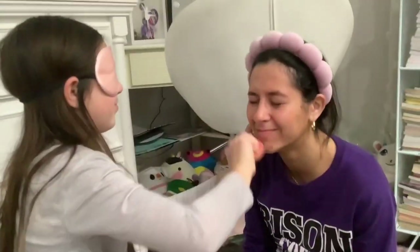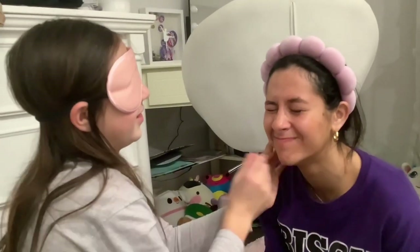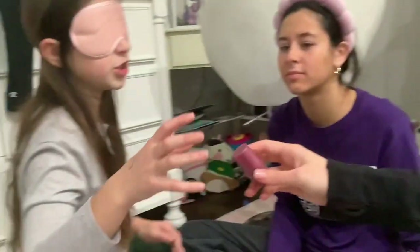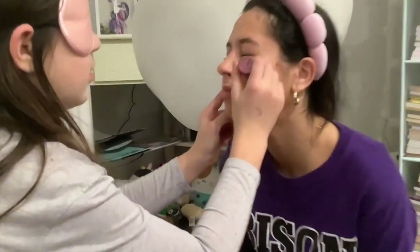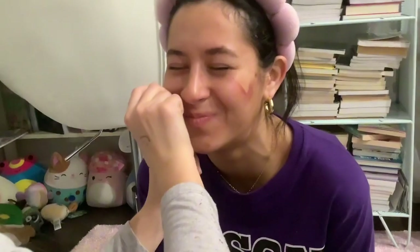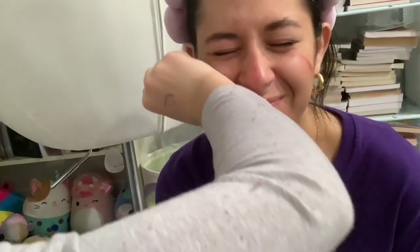Is this blush? The elf blush — yes, here's the blush, the darker one. And I need a beauty blender. I think you need a little more, it didn't really show up that much, especially on her cheeks.